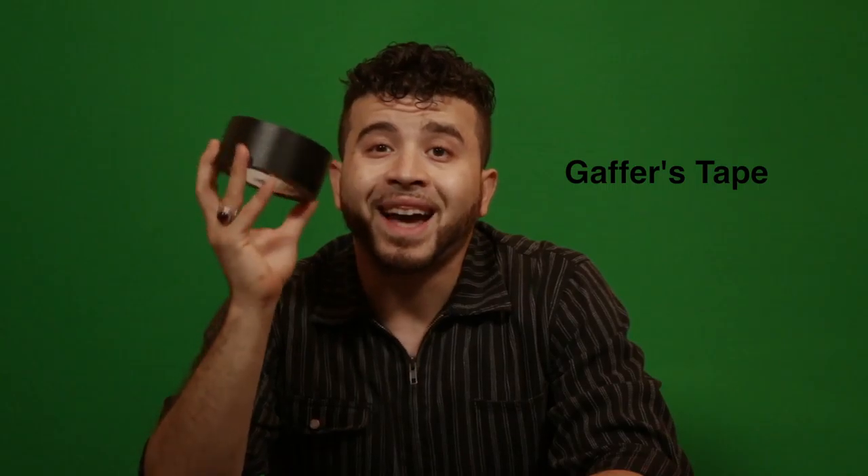The first tool we're going to go over today is the trusty good old gaffer's tape. This stuff is used for everything — it can hold cameras together, hold lights together, tape pieces of material together, be used to make modifiers. The utility of gaffer's tape is truly and utterly amazing. Great stuff to have. I don't carry a giant roll like this around with me.